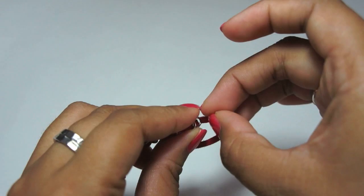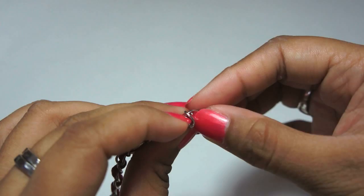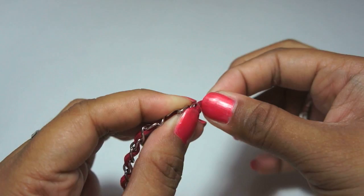At the very last link, take the leftover cord and loop them twice over the chain. I like to create one loop and pull it to the right side, and then create another loop pulling it toward the left.